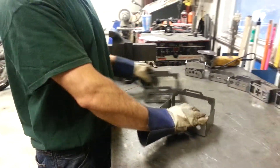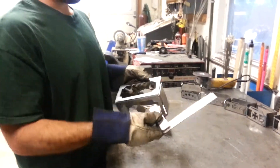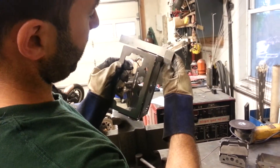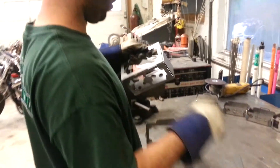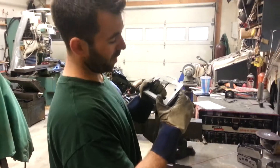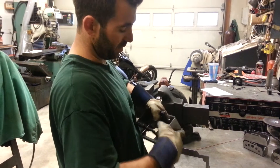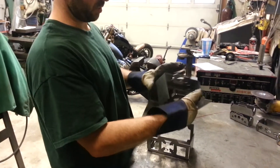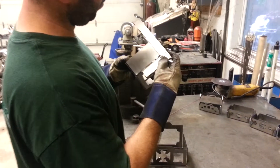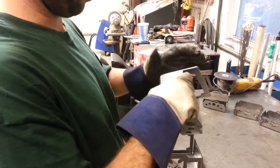Now that you have it bent up, grab yourself a combo square or a machinist square, hold it up to each corner, and check squareness. This one needs to be bent a little bit more. You can also use the edges of the cut battery box as a gauge for your bends — they're very straight and you'll get extremely close using those. Go around and check each corner. Make sure it's square prior to welding because you don't want an unsquare battery box.